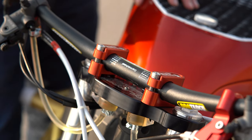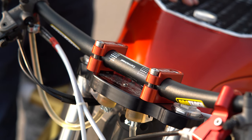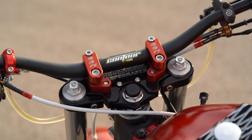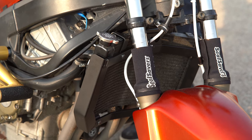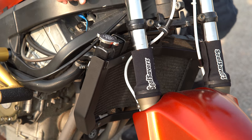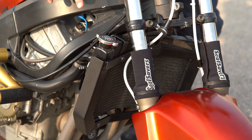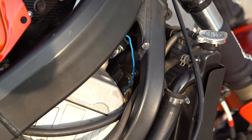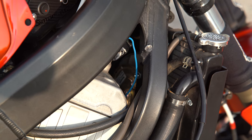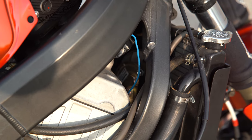For the handlebars I am running the ProTaper Contour Carmichael Bend Bars, pushed very far forward — way past plus two. For the radiator it is an OEM radiator with a Curtis Cages radiator cage and a 6-Shop high pressure radiator cap. I also have a second radiator fan on this radiator — it's an R6 fan tied to the switch panel on the accessory button so I can flip it on as needed.